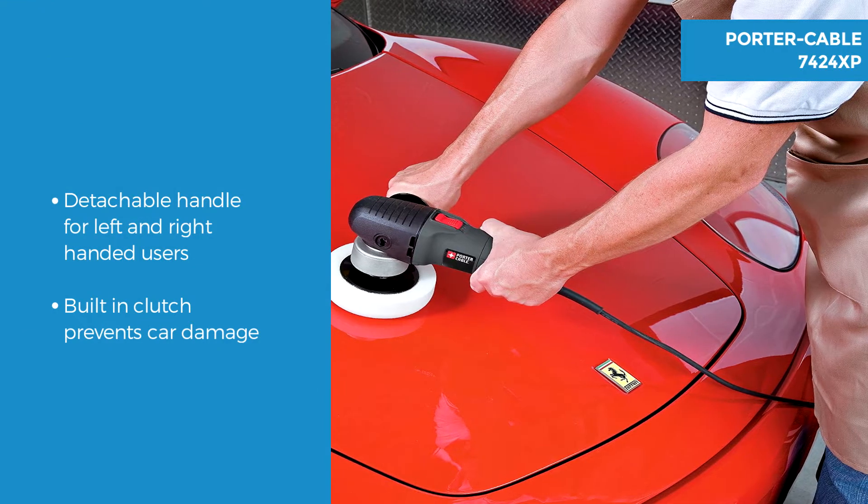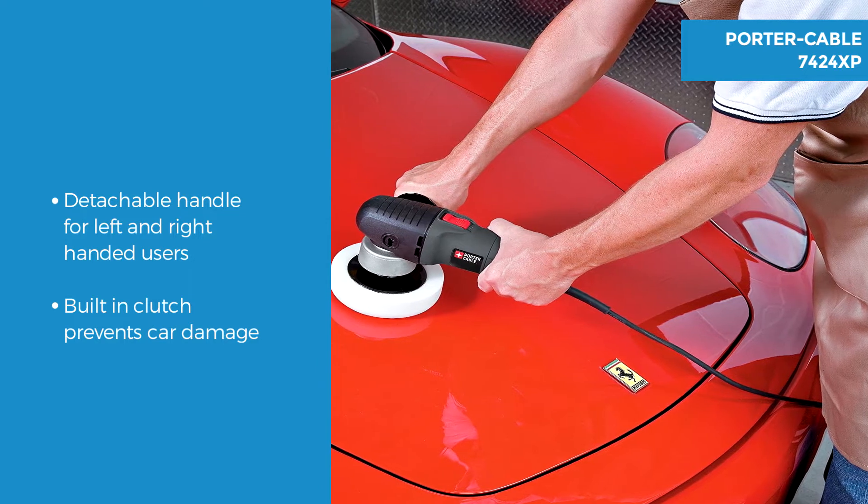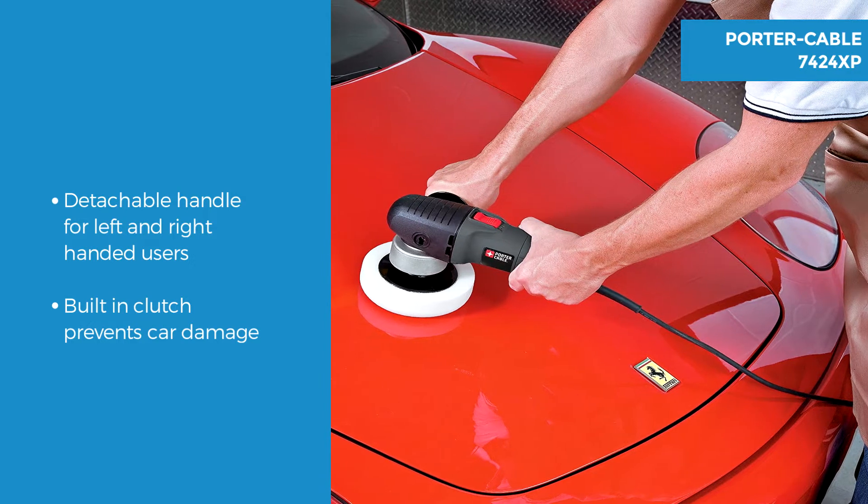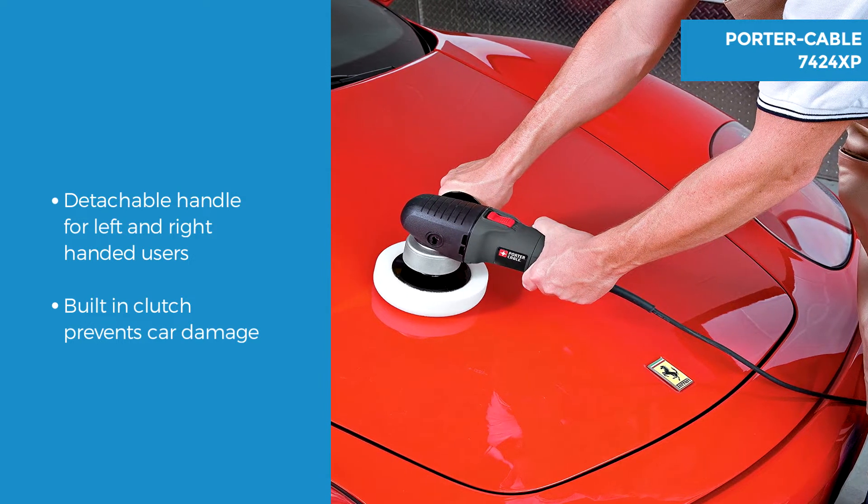There is also a detachable 2 position side handle which can be used for either left or right handed users. It has on/off and speed buttons inset down in the body so they cannot be bumped or accidentally powered down.